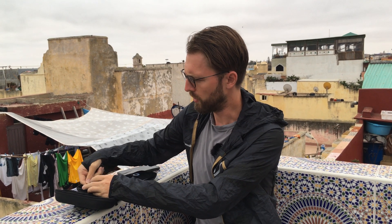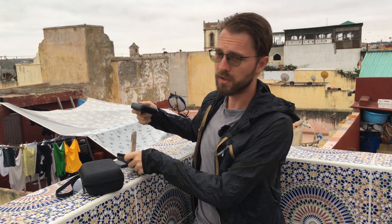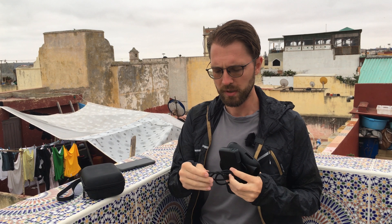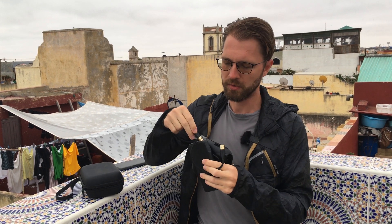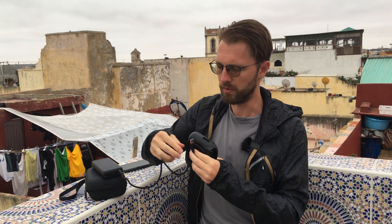We're working on that specific model of Greybox, and instead of talking about it I just want to show you what we're up to. The way it works is you can simply connect the Greybox to any power outlet, but because you might not always have electricity, you can actually connect it to a battery pack — the exact same type you use to charge your cell phone when you're on the go.